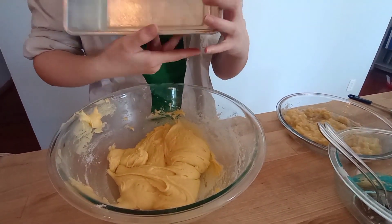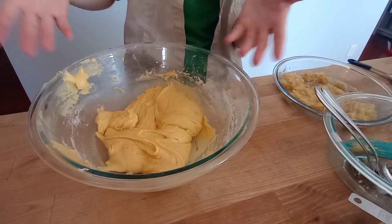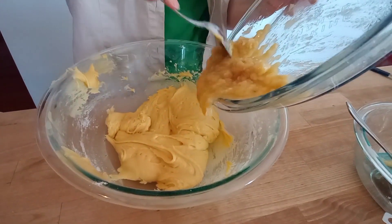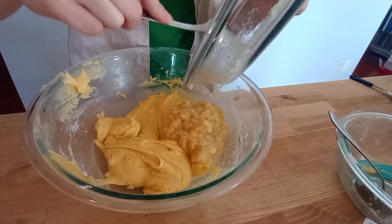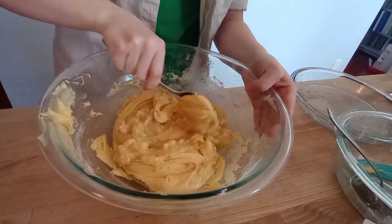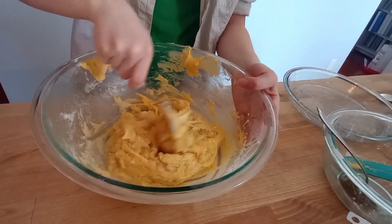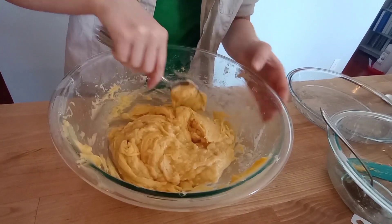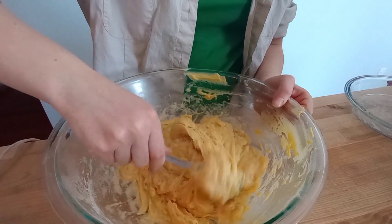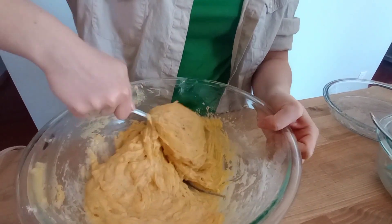Okay, so this pan right here is already sprayed. It's handed down from my great grandma — very old pan. It is an eight and a half by four and a half by two and five-eighths. So since all this is mixed up, now we're just going to get this banana lemon juice, which looks so appetizing, and we're just going to fold it in to this stuff. Folding is just — I don't know — it's like folding it into the middle. I'm not exactly sure how to do it. Thank you, Mom. Mom just showed me how to fold. So you go under, over, under, over and you turn the bowl.